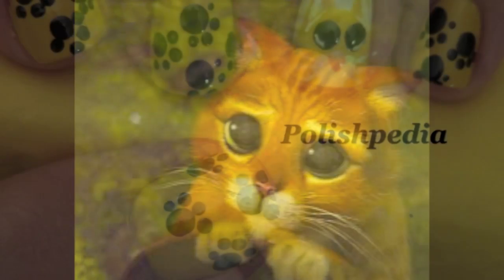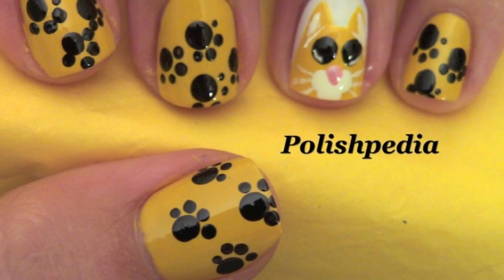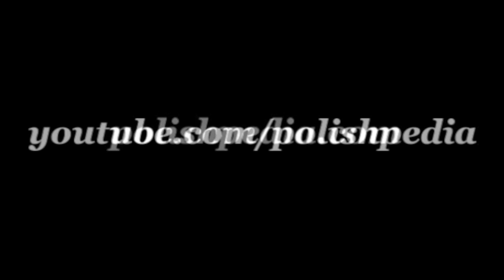That's it. I hope yours looks a little like this. Visit our website at Polishpedia.com and subscribe to our YouTube channel. Bye girls!